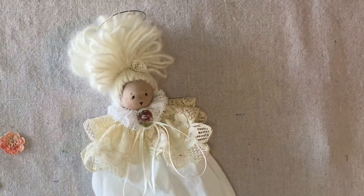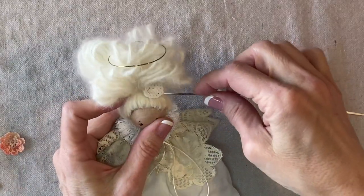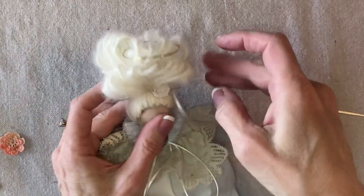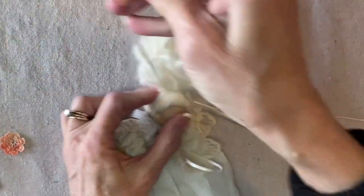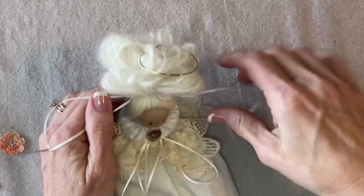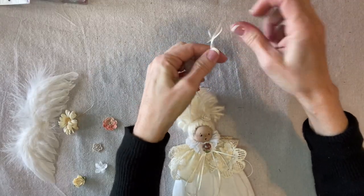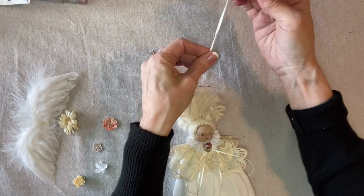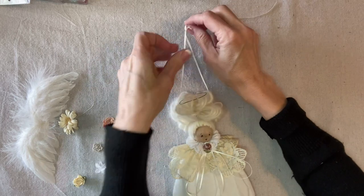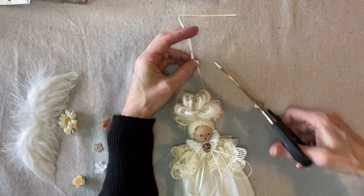I also have some ribbon on a needle — this is going to become the hanging loop. I'm going to sew through the hair low, right up against her head so it's nice and secure, and tie it off pretty high. I like to have a nice long hanging loop for any of my projects — not too long, but you have more options.